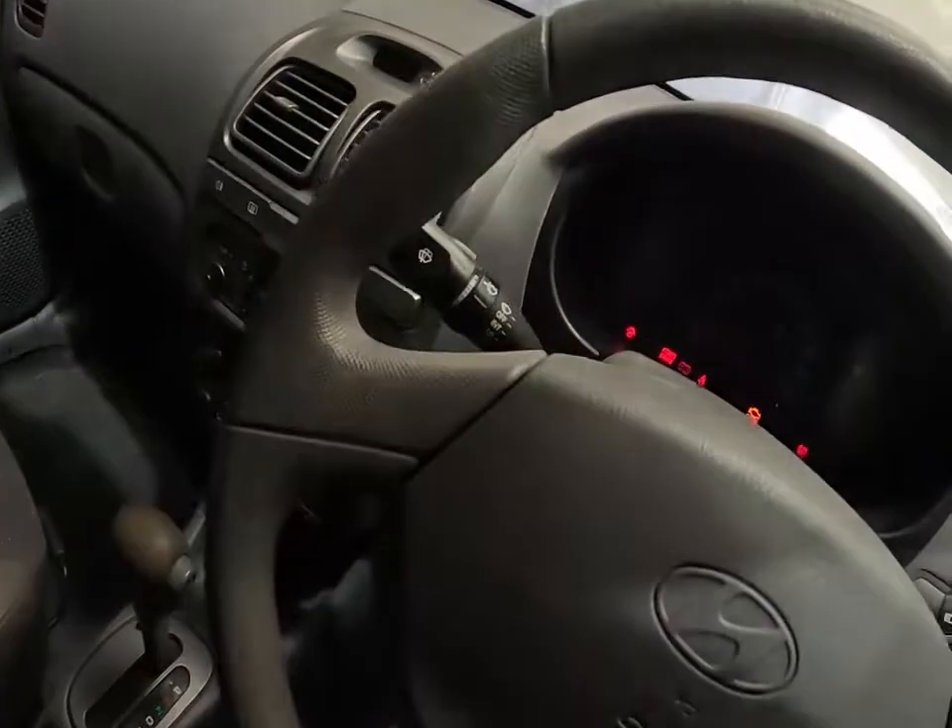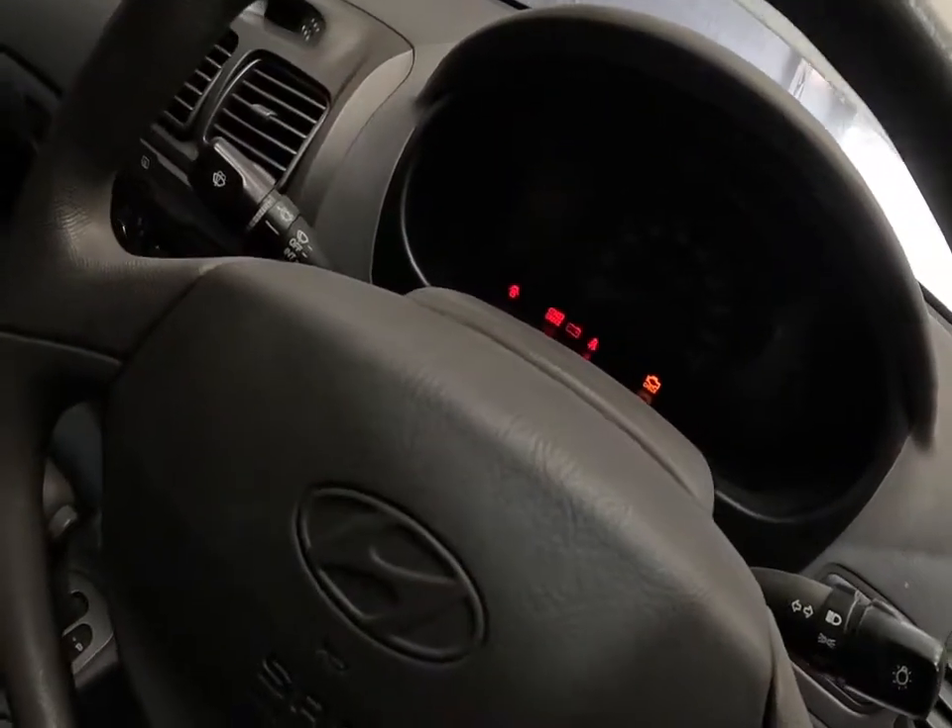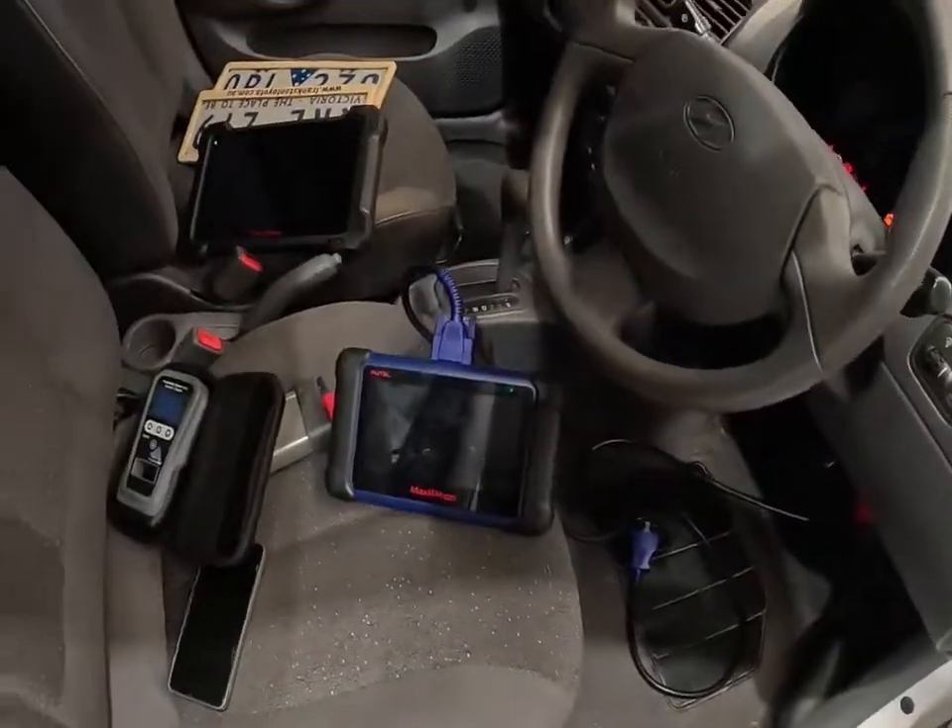Same during cranking — we still can't hear a fuel pump. So that's the next thing I'm going to look into. We've got no other faults to go off, so we're going to start checking that fuel pump.